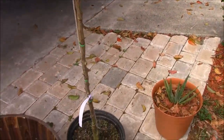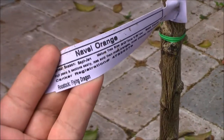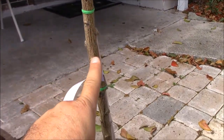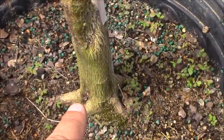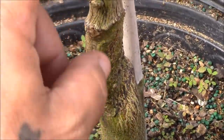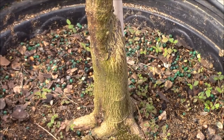I got my first dwarf fruit tree. This is a navel orange. You can see it's pretty interesting — you've got the stem of the original tree, but then down here, this is the rootstock. This is not the original root for this tree. What they do is they bud it or graft it into this rootstock.